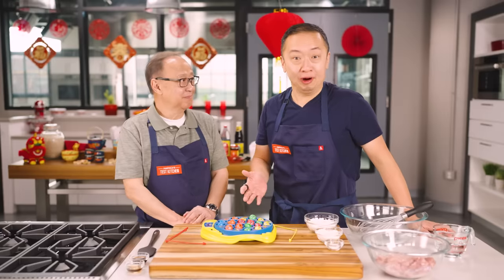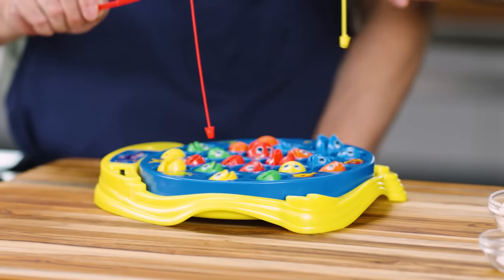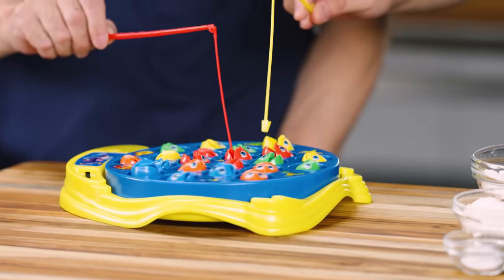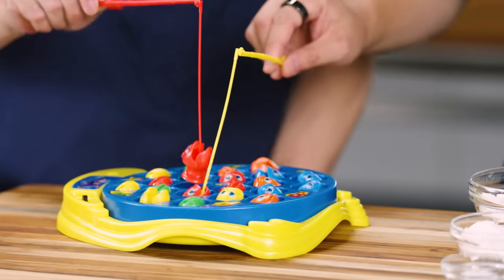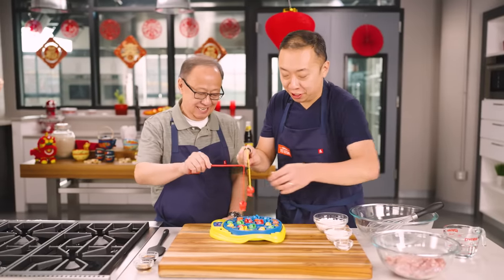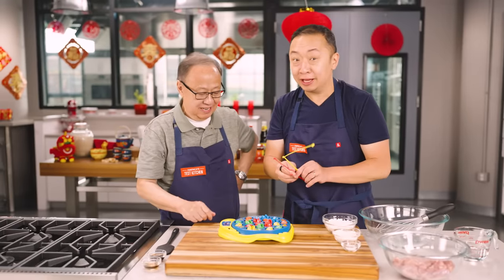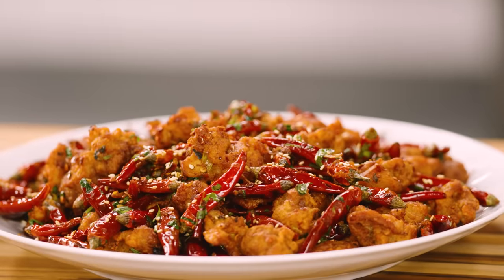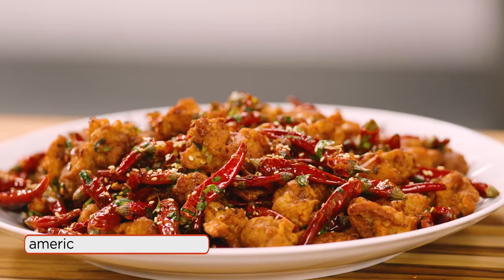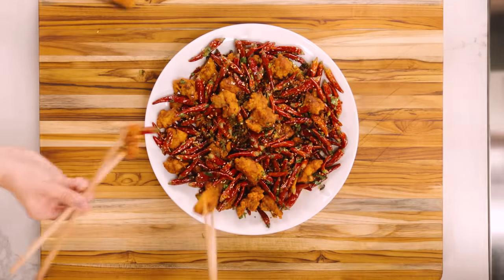You all remember this from childhood, right? Let's Go Fishing? I bought this for you when you were young. It's like six years old when I got this. The fish is spinning around and the object of the game is you have to catch one of these fishes before everyone else does. My dad wins as always. The dish we're making today, dry chili chicken, is a little bit like Let's Go Fishing. You've got this big platter full of red chili peppers, and bobbing around are these crispy nuggets of fried chicken. The object of this game is you need to fish out the crispy chicken before everyone else does.